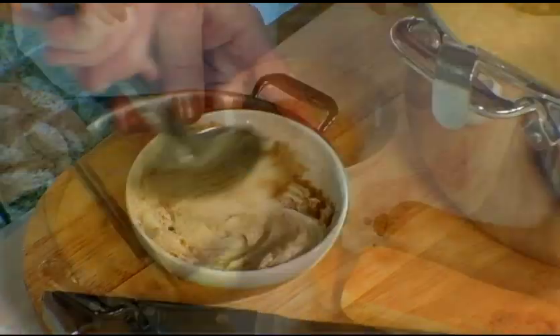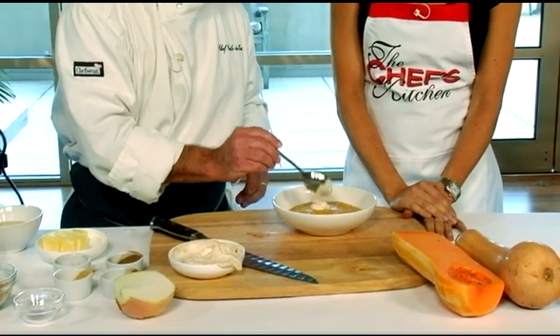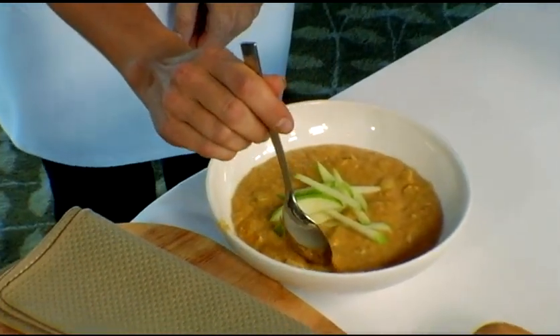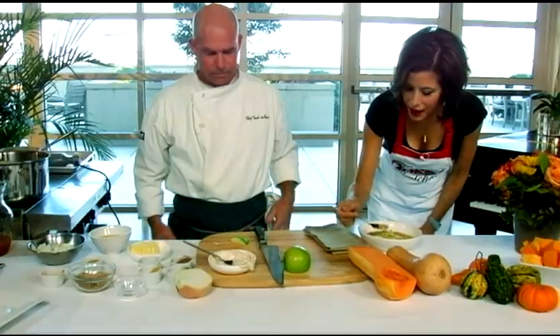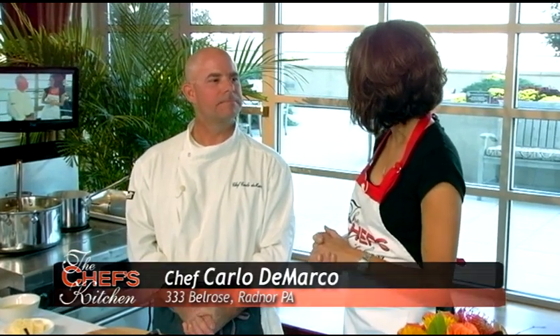Could you serve this chilled as well? You could, but I don't think it would be as really yummy, especially in the wintertime. Put a little bit of apple on that — butternut squash soup enhanced with apple cider and apples. We could lighten this; we could certainly go with yogurt as the cream component. That is delicious — I enjoy the texture of the chunkier soup. What a fabulous recipe for the holidays. Simple, five ingredients, easy and healthy too. Chef Carlo DiMarco of 333 Belrose in Radnor, PA — thank you so much for joining us and sharing this recipe. Happy holidays!